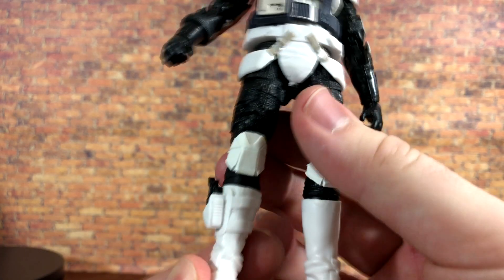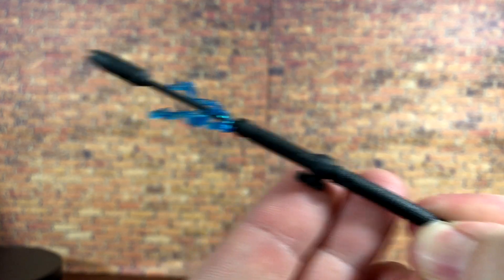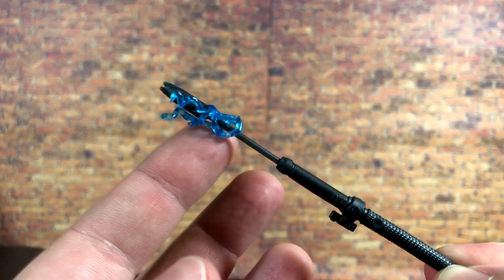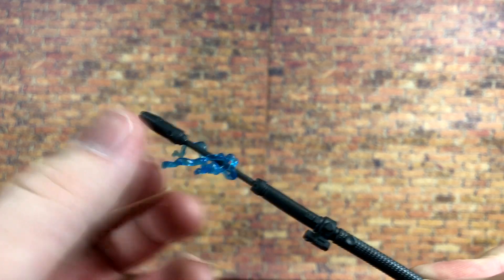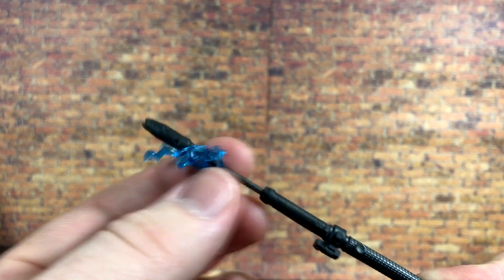Then we get a brand new accessory — the shock baton, which is featured in the game. You can see it has a little floaty effect piece. I actually like this a little bit better than the purge trooper version because this one is actually attached, so you don't have to worry about it falling off.